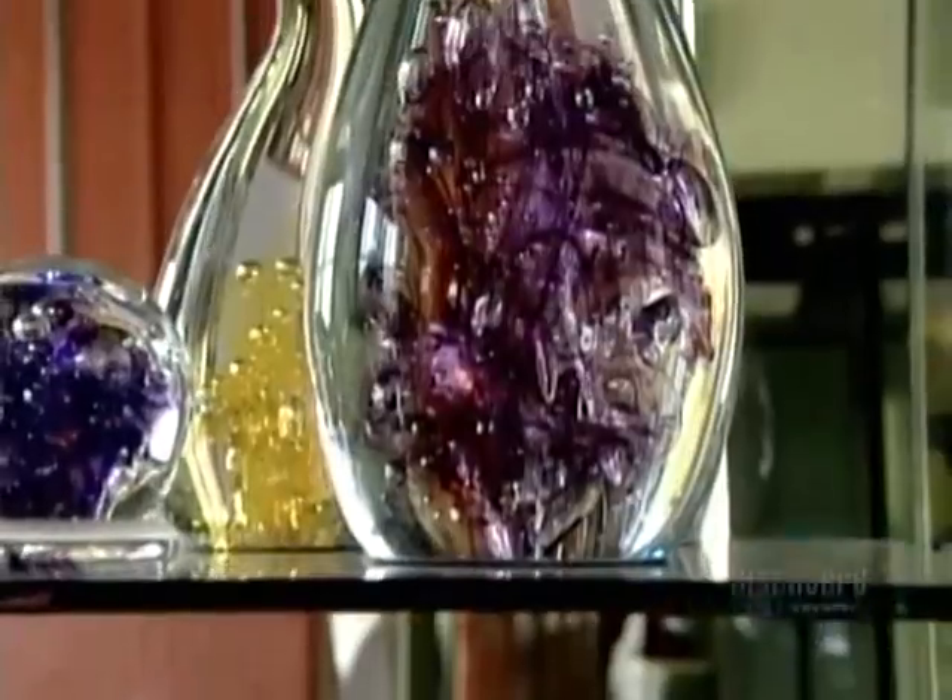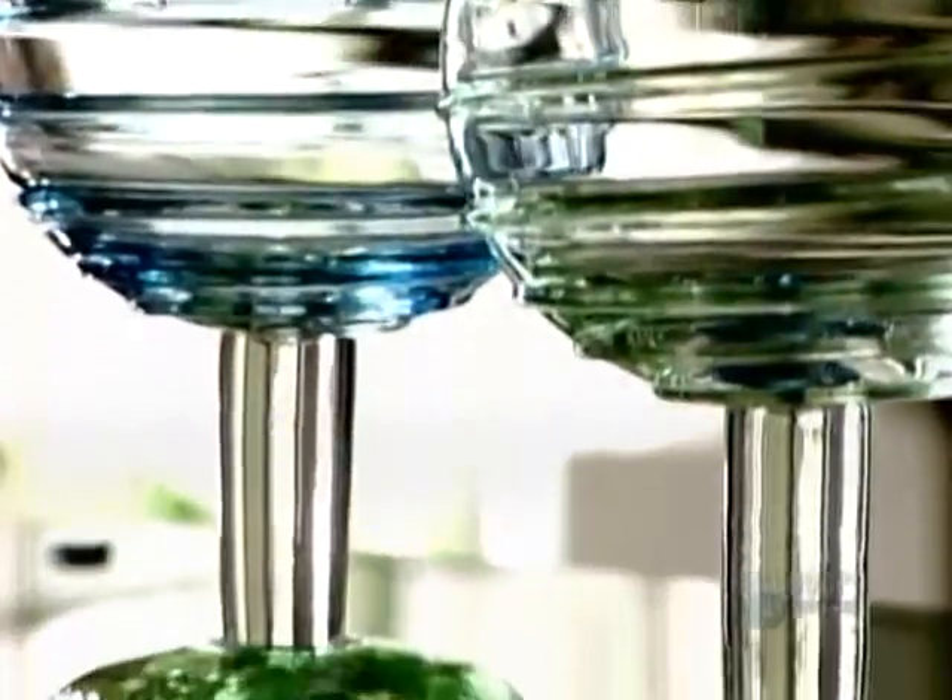When you see these spectacular shapes and colors, it's hard to believe that blown glass comes from this bland, lumpy stuff. This is silica, a natural material derived from sand.